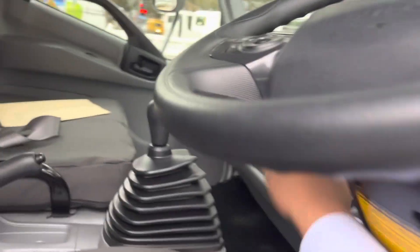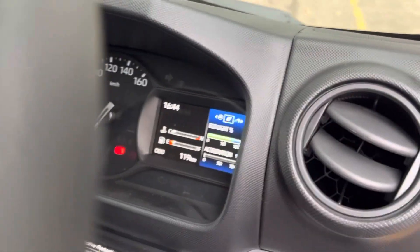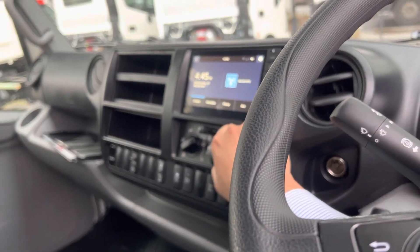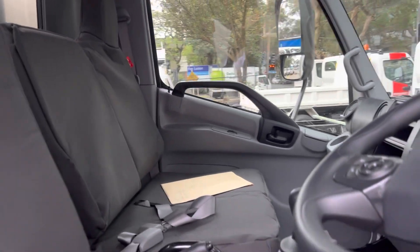Inside the cab you have your radio, six-speed manual, tipper lever, LCD multi-information display unit, and a multimedia unit with reverse camera. Hit that button and you've got your HD view of what's behind you.